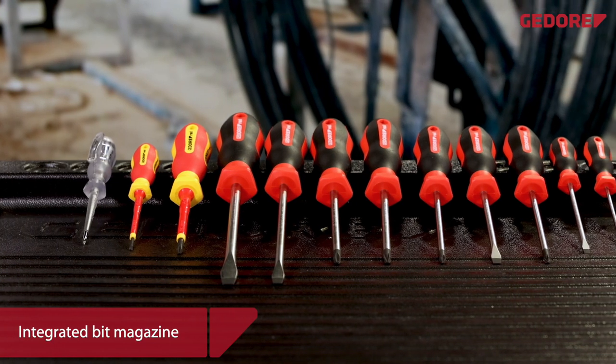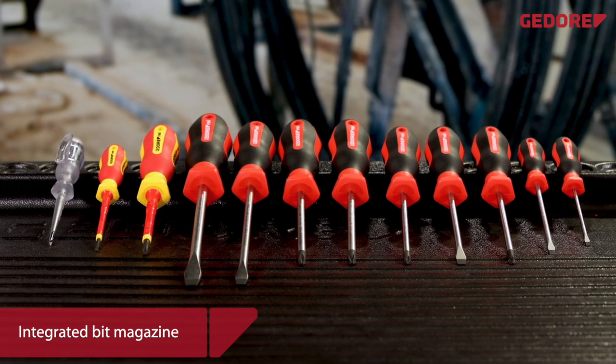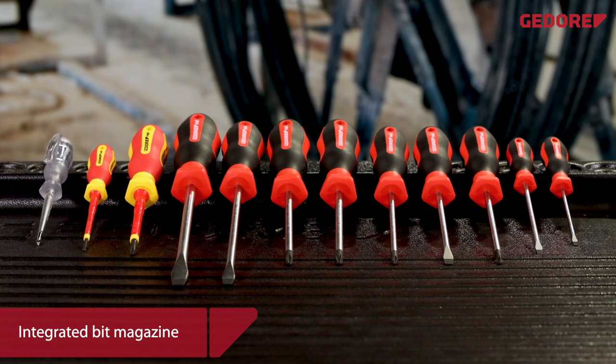Ghidorah Red screwdrivers and bits — for slotted, PH, PZ, TX and hexagonal.